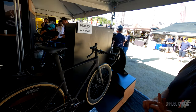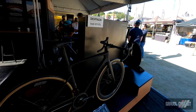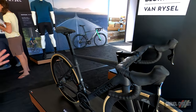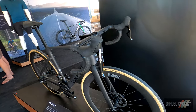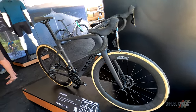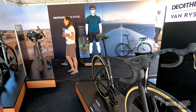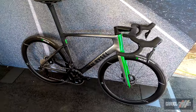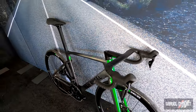You have the new Force AXS Black on here, Zipp four-wheel. We have a total bike weight of about 16 pounds, of course including the carbon bar. So this is a bike we're very, very proud of, and we've had a tremendous amount of interest in. We're looking forward to getting these out on the road as soon as we can get our hands on them.